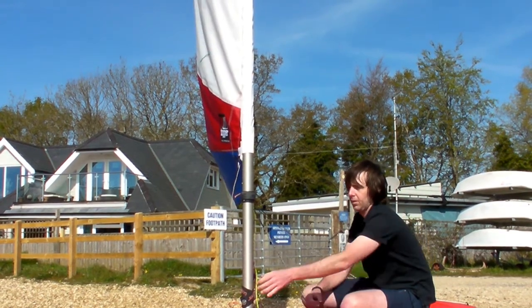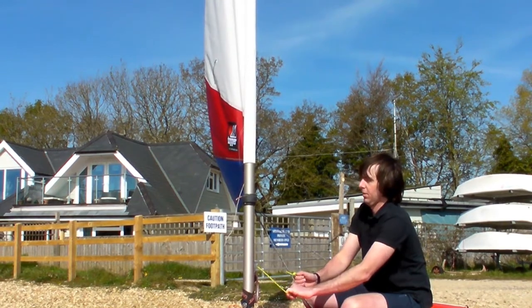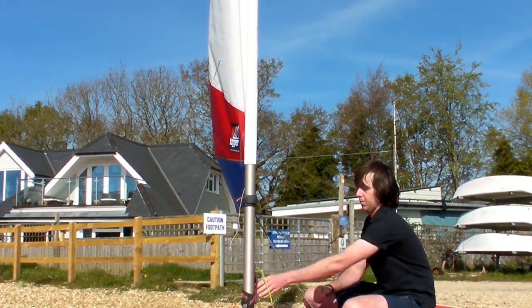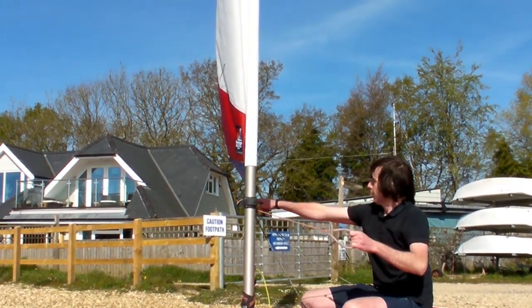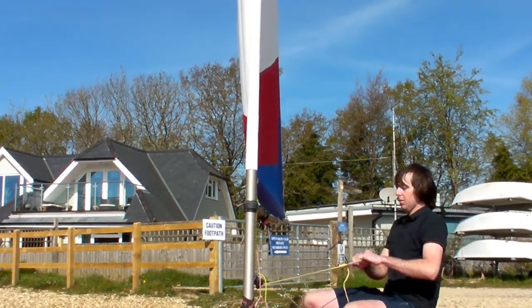Strong winds: first of all for the Cunningham we're going to pull that tight and you start to see the sail flattening. The outhaul again we're tightening to flatten the sail, and as I tighten the kicker look how the sail flattens to depower itself.